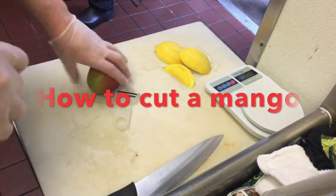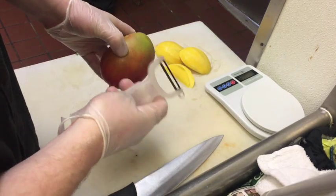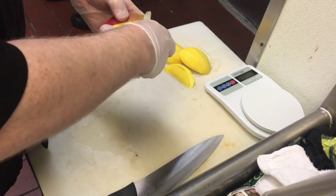Alright, we're going to walk you through the proper way to cut a mango. First, you're going to take a clean mango and a vegetable peeler, and go ahead and start peeling all the outer skin of the mango all the way around.